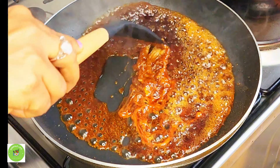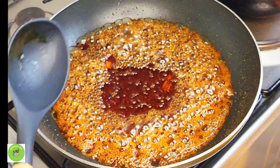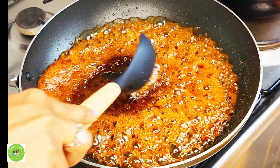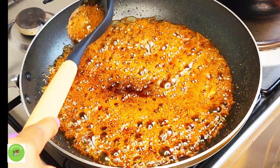The cardamom will be done. If you use cardamom, you will be adding the cardamom. The cardamom will be given and added.